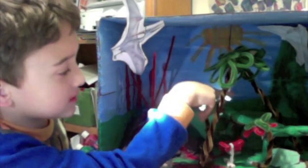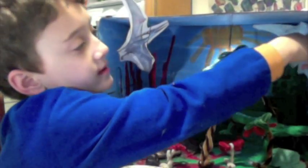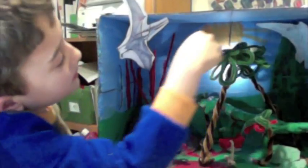And these pipe cleaners and red lines show the lava shooting up. This string is holding the dinosaur. And then these are pterodactyls — these pterodactyls are shooting up into the sky.